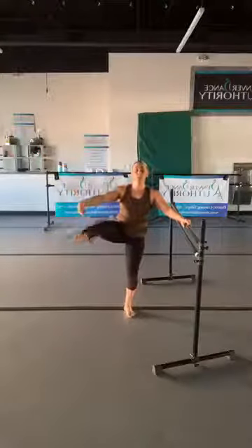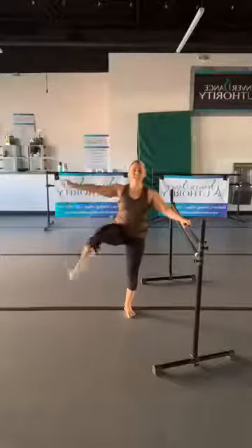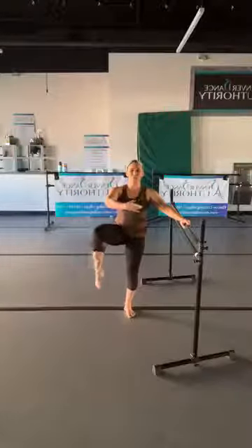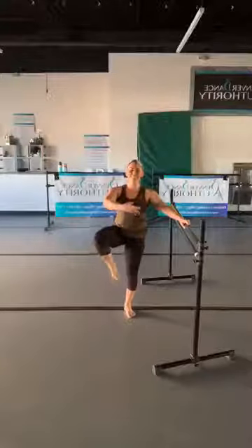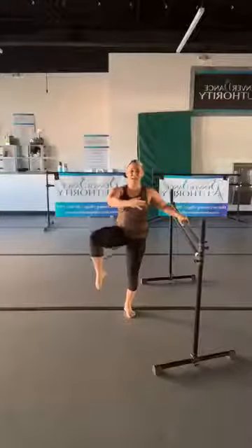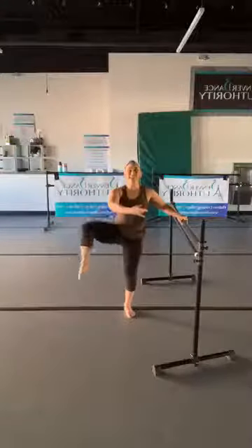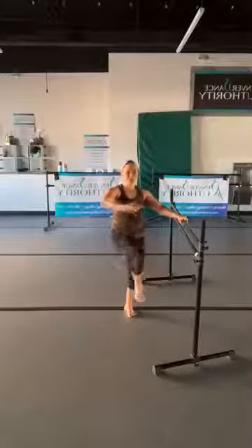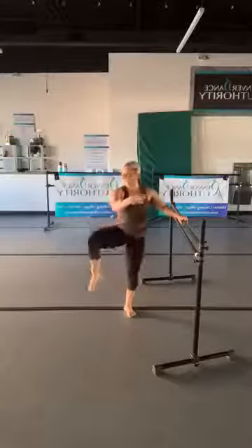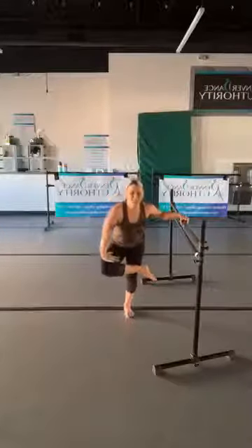Hold it, hold it — point your toe, point, and hand extend, and hand. Take this arm and bring it in front of the body, really squeeze the belly and squeeze the glutes. Two more — we're going to bring this knee under the arm to the inside and then to the outside. We'll do three of these. One more.